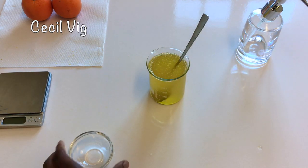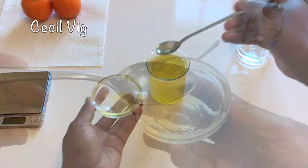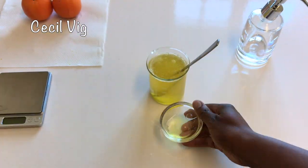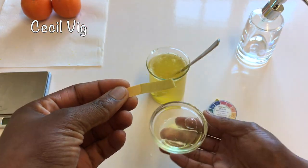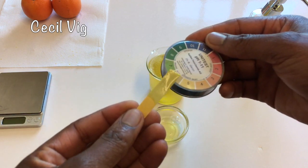I will now measure my pH level. I take 2 teaspoons of the face wash and mix with 1 tablespoon of distilled water. Then I use a pH strip to measure my pH level. And as you can see, my pH level is somewhere between 5 and 6, which is perfect.